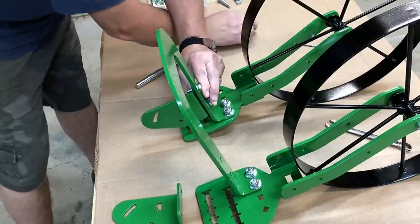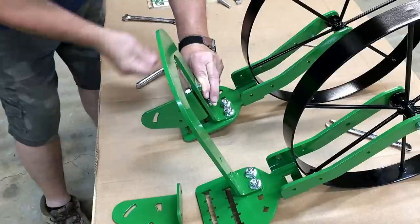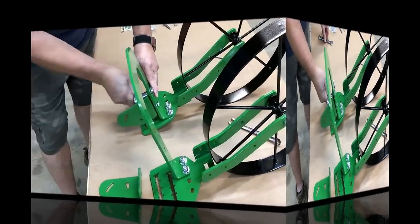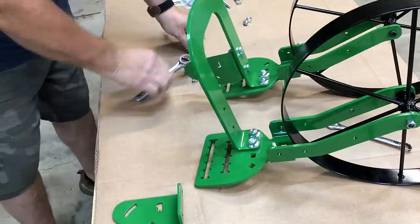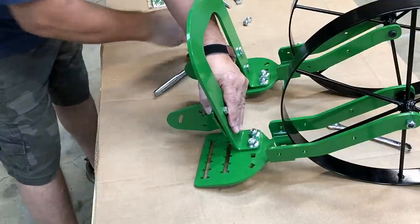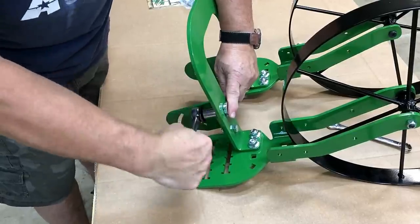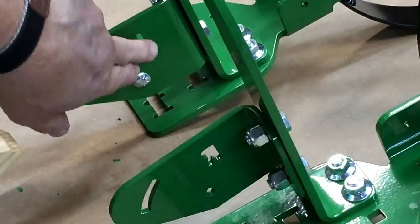Again it's got nylock nuts, so once you tighten those they are tight. They didn't have to use nylock - they could have just given regular nuts - but I'm impressed that they are nylock. These are the handle brackets, and you'll notice the handle mounts have an R and an L cut into them for right and left.